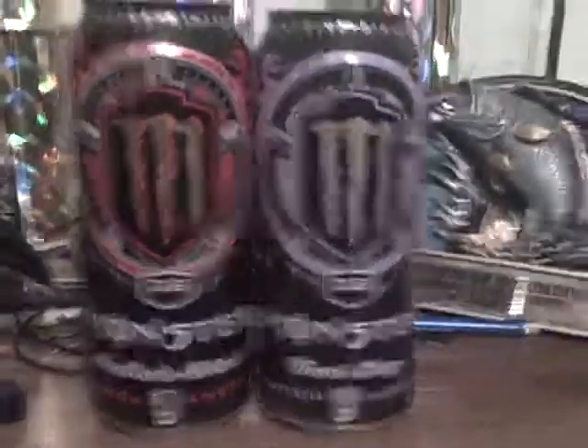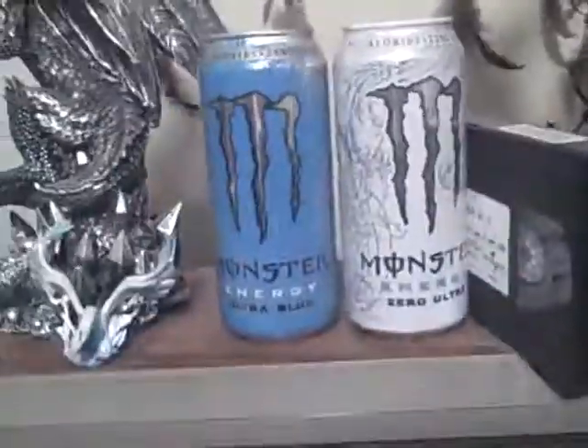There's two more right there, they're both dubs — ballers blend and the other one is mad dog. Yeah, I got those two, those two are amazing.